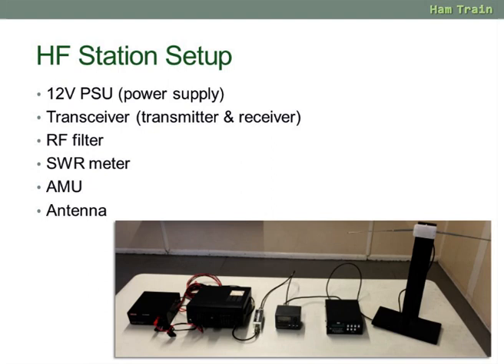The old practical exercise was to connect a power supply to the radio, to connect a filter, the SWR meter, an antenna matching unit, and the antenna.